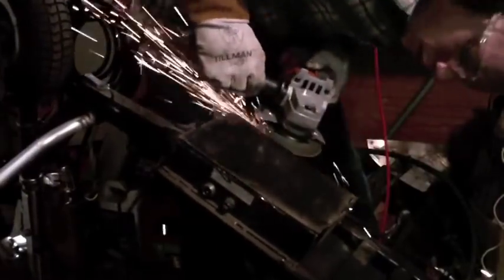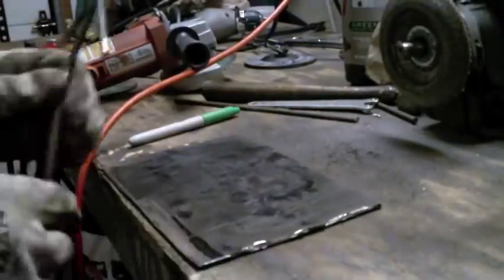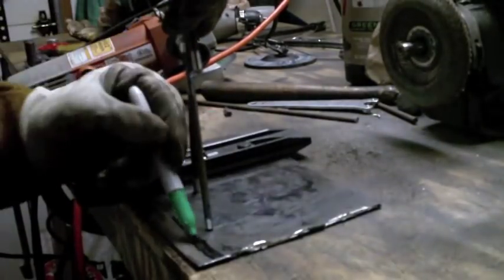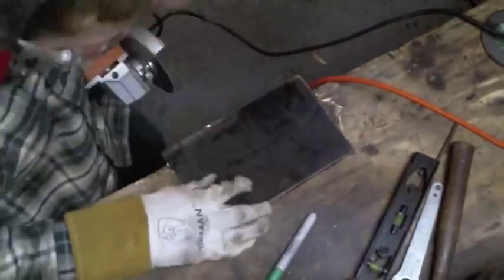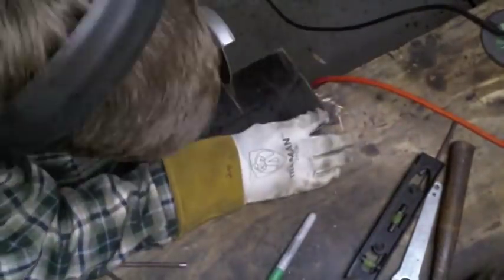Now I needed a base for it so I have to cut this off this old motor scooter. I'm just sort of measuring it up to find out how big I want it, and I'm just going to cut it with an angle grinder. It didn't need to be perfect — I was going to grind it all smooth anyway, so that's why I just sort of cut it like that.